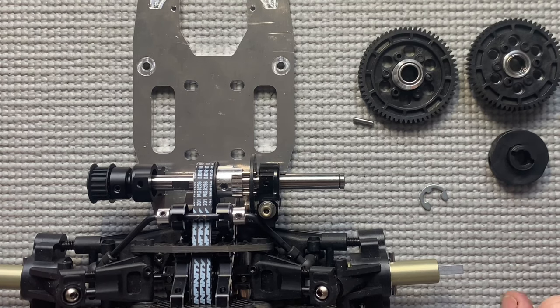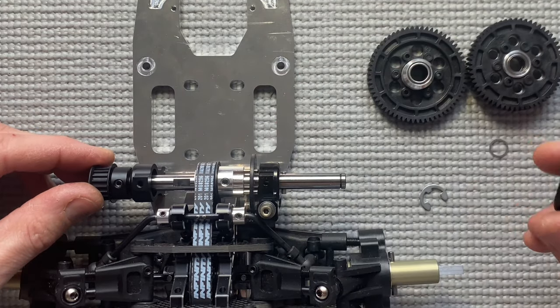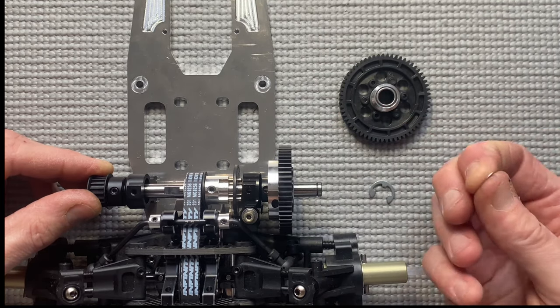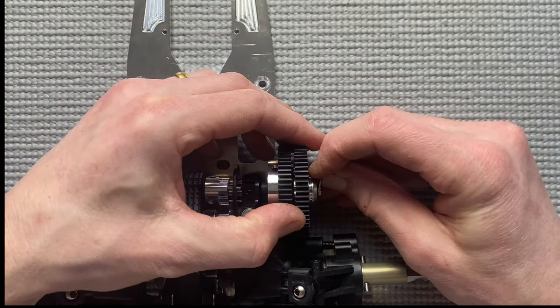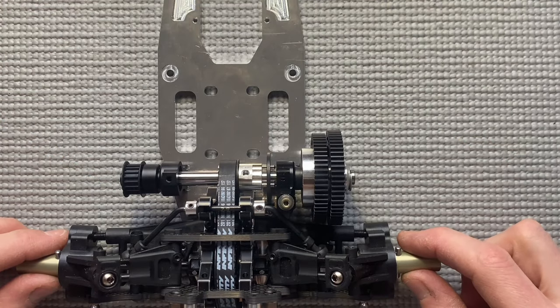Now install the two-speed. Take the pin, take the two-speed, take the second gear bell. Put a 0.2 mm shim between the first and second gear, and now put the e-clip on. That's done.